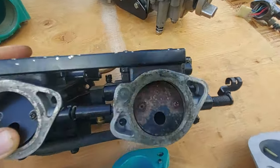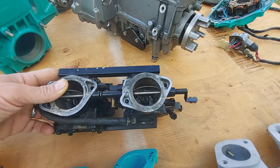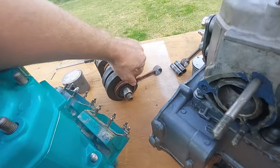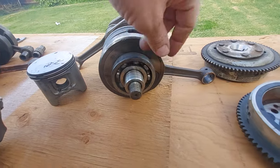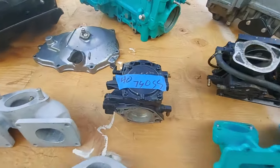If you're ever looking at a ski or an engine and you see rust, that's probably not a good sign — there's likely going to be rust on the crank bearings. That was the issue with this one; you can hear the bearings quite loud when you spin it. This other one is a lot better, but one of the bearings is still damaged.